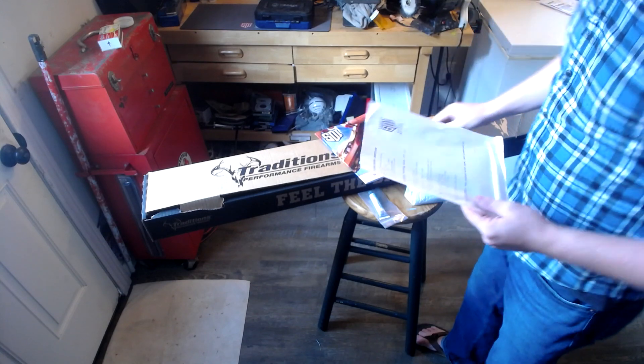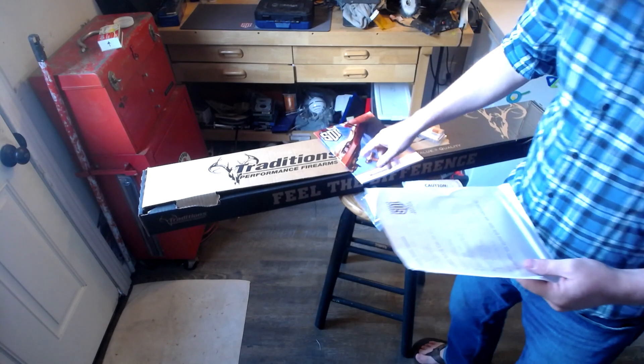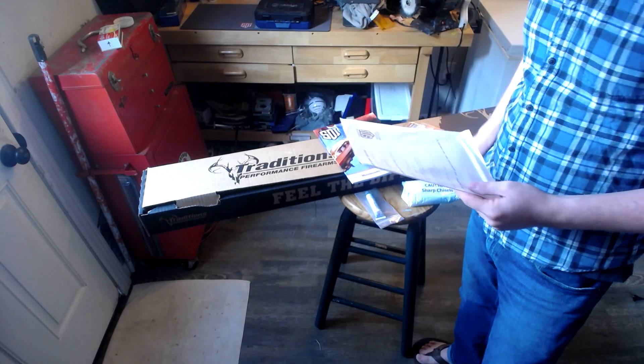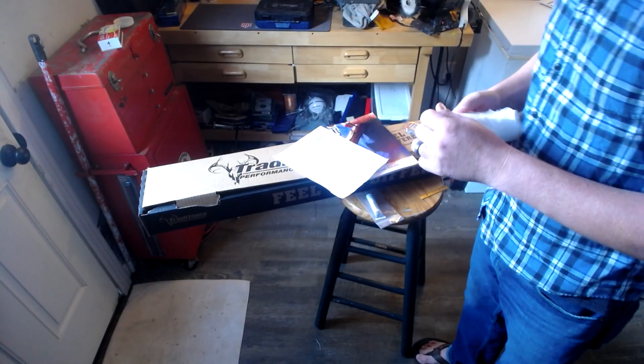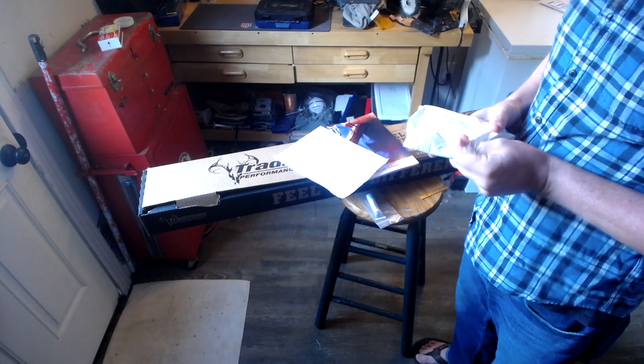We actually have the rifle itself, but we'll open that in a second. Here's our muzzleloader lab book, and it says we got some chisels — a 5/16th, a 9/64th, and a 3/8th.